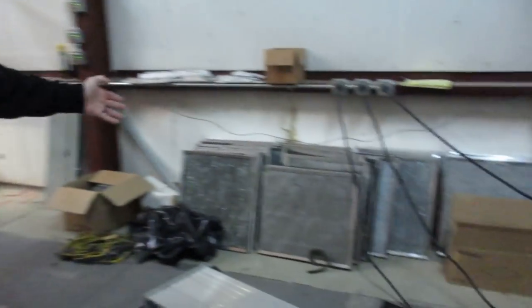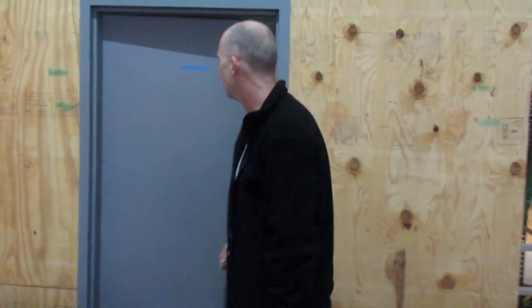Here are the spare filters. It's a lot easier to have spare filters than to always have to wash the filters when we change power. I'll show you all the electrical and the fans, but let's go into where the miners are first.